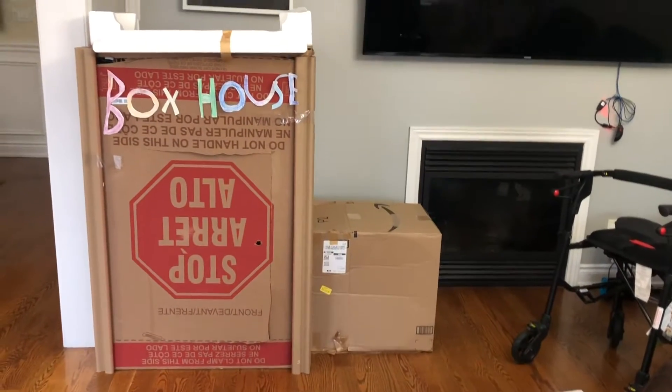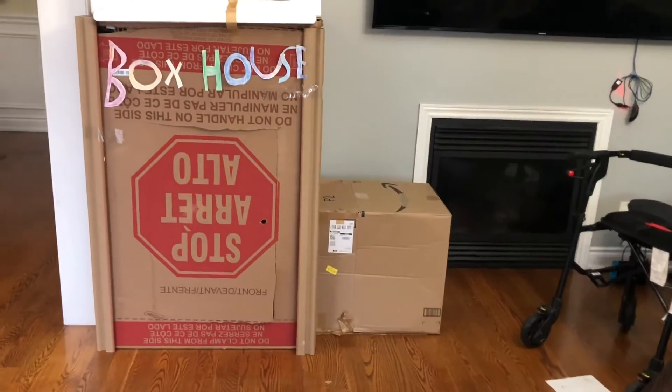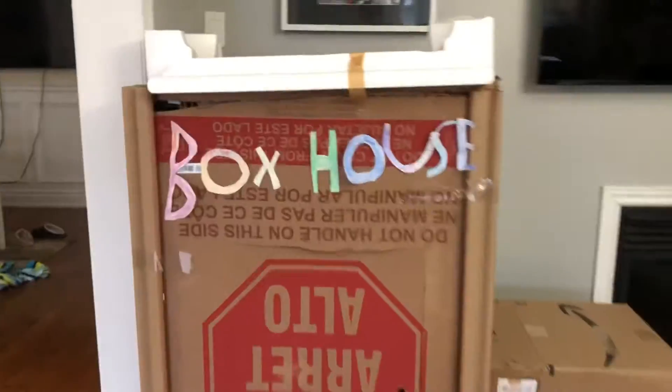Today I'm going to show you our box house that we made over the weekend. This is the front where there's a label and then there's some styrofoam.